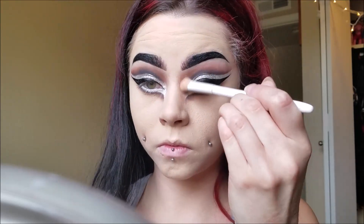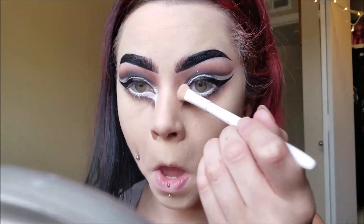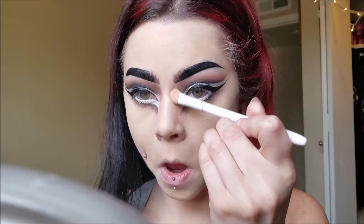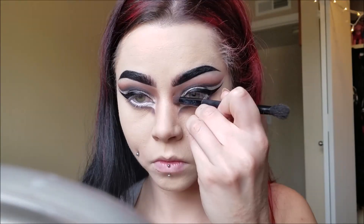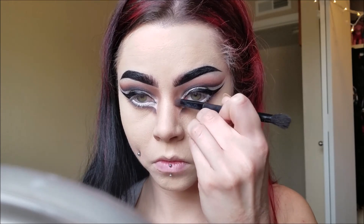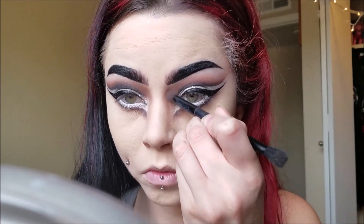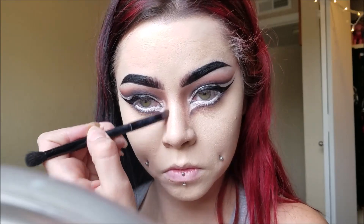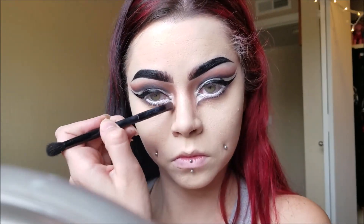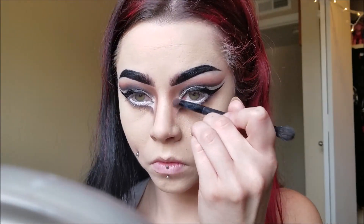Now I'm taking a light brown shadow and I'm contouring my nose. Instead of making our nose look extra skinny like we normally would, we want to make it look a lot wider to replicate that of a reindeer or a deer. Then I'm taking a darker brown shadow and going right along it to really define that nose shape. You don't want your nose to be skinny — I want it to replicate a deer somewhat.